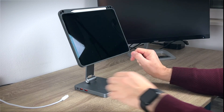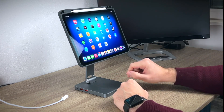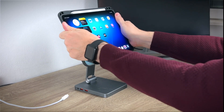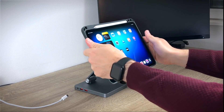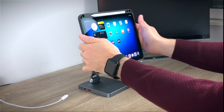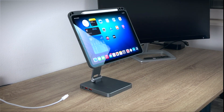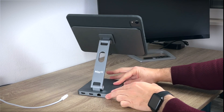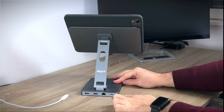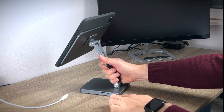The iPad in this case lands perfectly on the stand. The magnetic connection feels strong, and while interacting with it, it looks quite stable and secure. Changing the angles of the stand seems simple, although most of the time you may have to use both hands. I made sure the hub gets enough power with a 30W power adapter from my 2020 MacBook Air. The MAGFIT Station supports up to 100W, so you can easily deliver enough energy to a 16-inch MacBook Pro, for example.